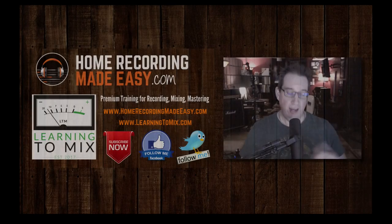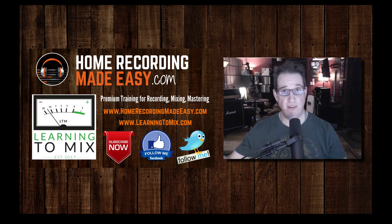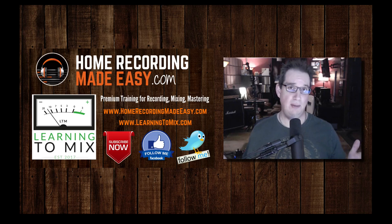Hey everybody, welcome back to HomeRecordingMadeEasy.com and welcome to another episode of Questions and Coffee with David. This is where I answer all the questions that you guys are sending in via email, via Facebook, via YouTube comments, Twitter, and so on. I try to answer them in video format because quite frankly, I don't have the time to type out every single response. I get dozens of emails a week and I'm a little behind. I apologize for that, but I'm going to try to answer a few questions today.